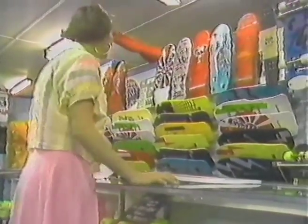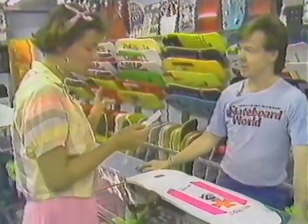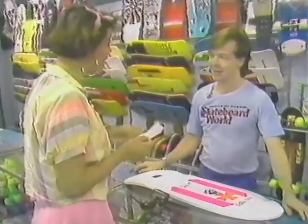Hello? Hello? Anybody there? Hello? Hey, g'day. How are you? Good, thanks. I'd like a skid block, grip tape, copa, lapper, and a few heavy duty bearings. It sounds to me like you're on a skateboard. Yeah, a skateboard.